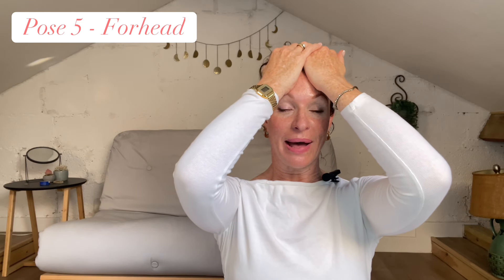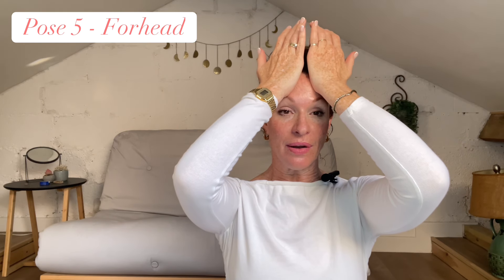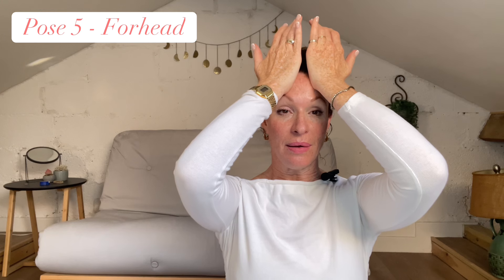Bringing your eyes back to look at the screen, keep pressing in with the base of your palms and slowly massage all the way through the forehead into the hairline and release. Those are your five moves — they are fantastic moves for taking care of your face and neck.